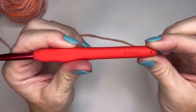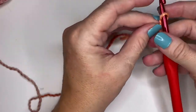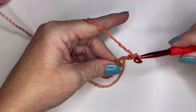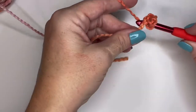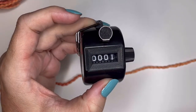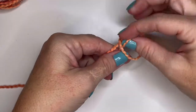To get started, I have my six millimeter hook. We are going to do a slipknot and get that on our hook. We're going to chain up five: one, two, three, four, and five. Now you're going to join these together. Pick up the side loop and the back bump and do a slip stitch, pulling through all three of those loops. For round one, you're going to do a slip stitch, take it behind your fingers to make a little X, and pull that tail through.